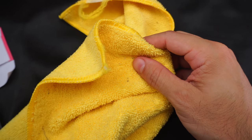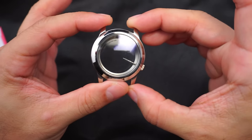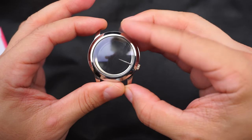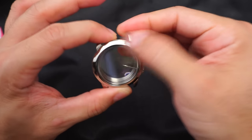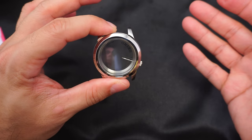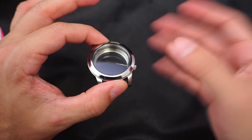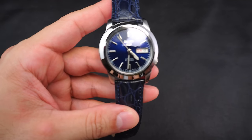Alright, there doesn't seem to be any water inside the case. What I'm gonna do now is make sure it's all clean on the inside — blow some air in there — and then we're gonna put the movement back in, strap it on, and we'll be back.